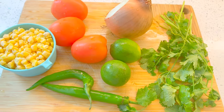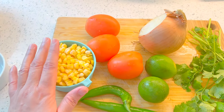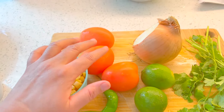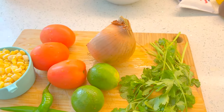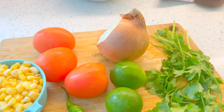For this you need one cup of corn, two green chilies, three roma tomatoes, half an onion, two limes, and cilantro — about half a bunch or even a little bit less than that.